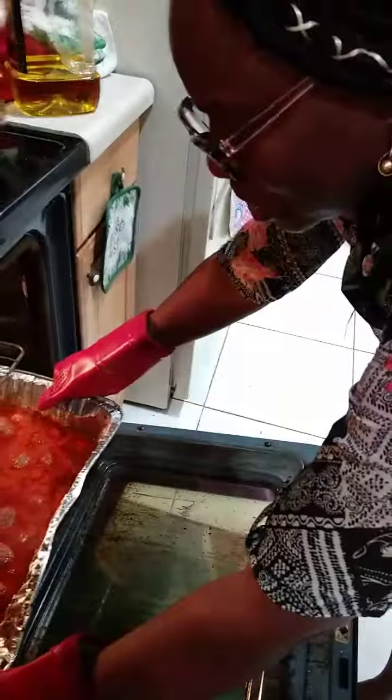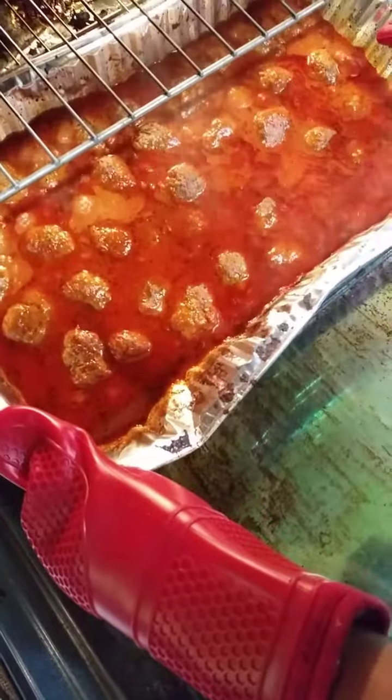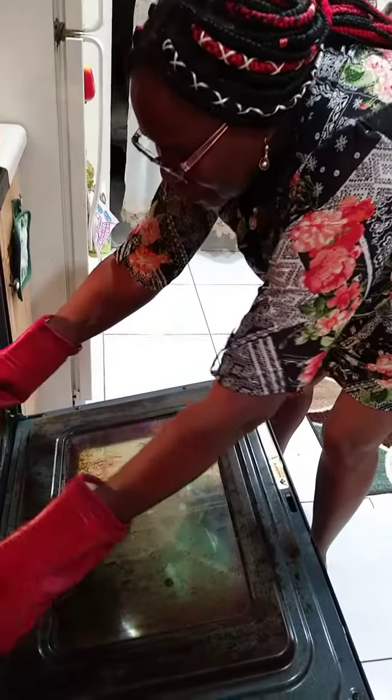Hear how the meatballs are going — they're cooking down and looking pretty. I combined them into one container since they shrank a little bit, and now they're cooking down. It looks so pretty!